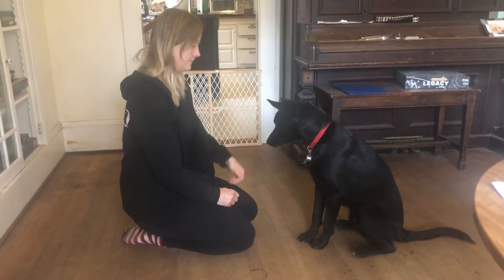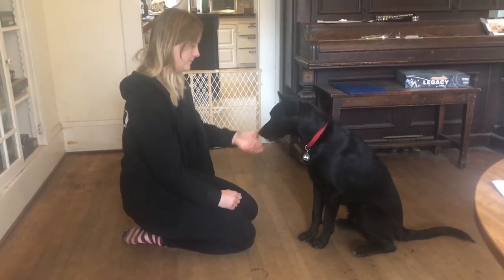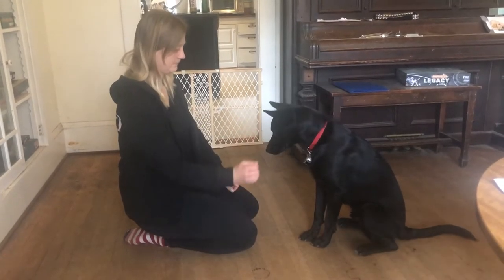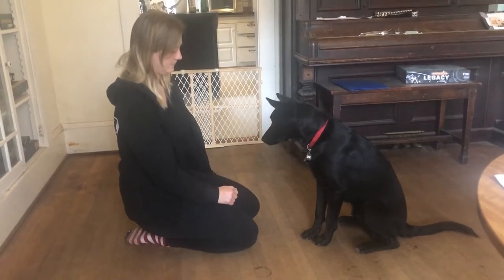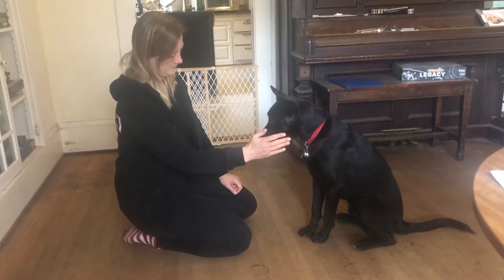At some point he's probably going to anticipate my hand showing up there, and he's going to straighten out his head before it appears. You can see that change starting to happen here. He's almost there — and there, he straightened out before my hand came.